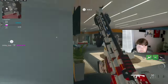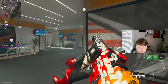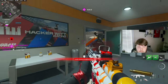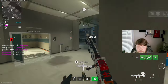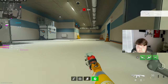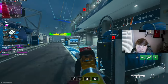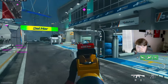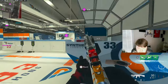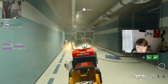Teammates are allergic to the hill — and I get it, I am too. I'm scared, I'm really scared playing this.